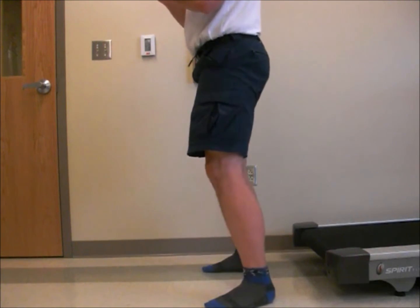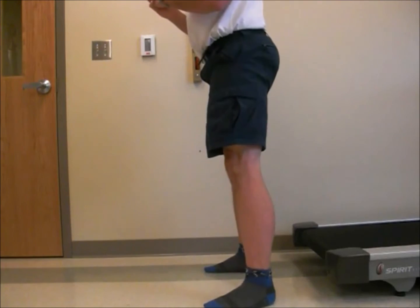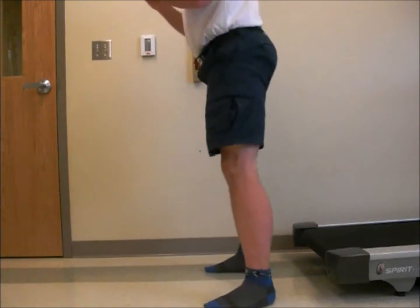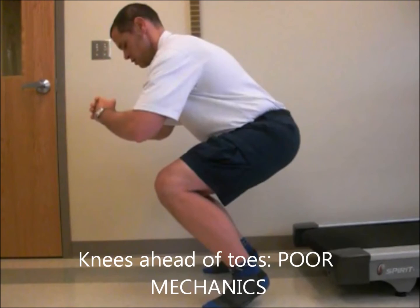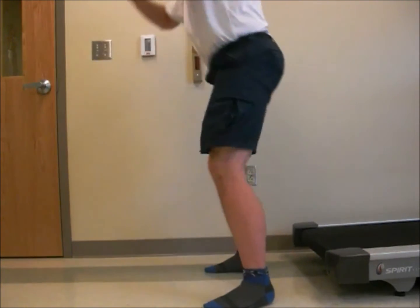Do not allow your knees to go over your toes. Try to keep your feet flat on the floor. These are also improper. Also, do not allow your trunk to fall forward.